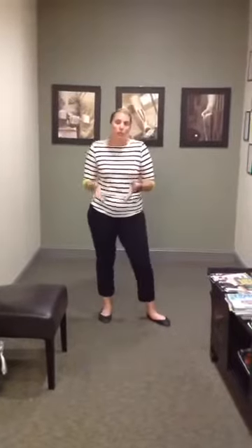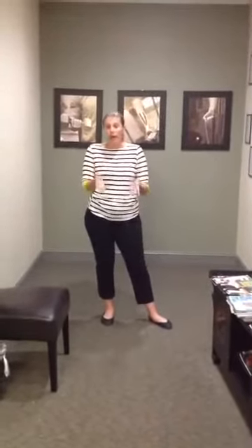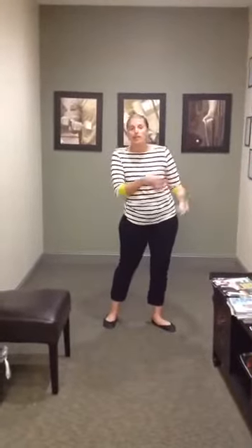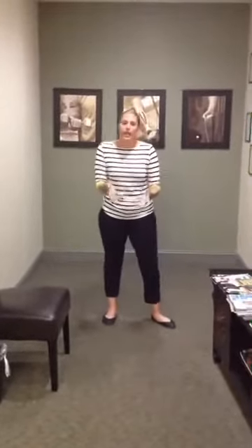When you pull a hamstring, when you hear a pop, when you tear a hamstring, whatever the cause may be — and this may take place anywhere from your butt all the way down to your knee — we find that a lot of people will do it repeatedly because they only treat that hamstring area.